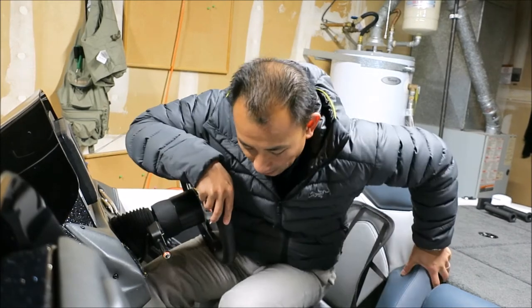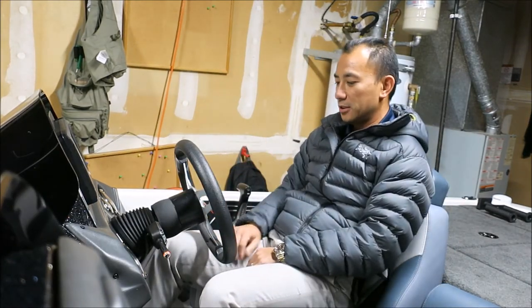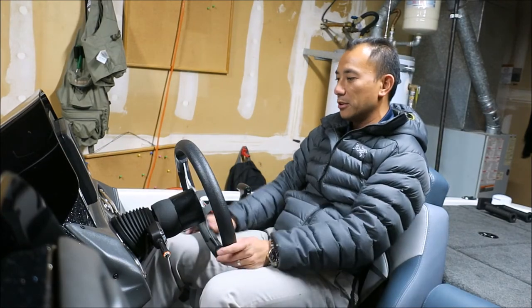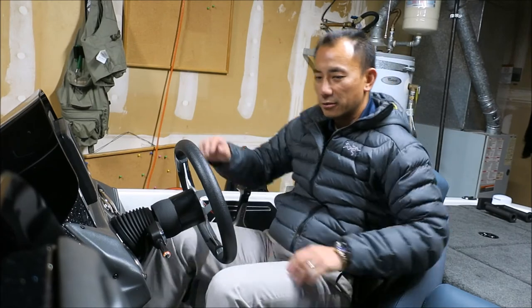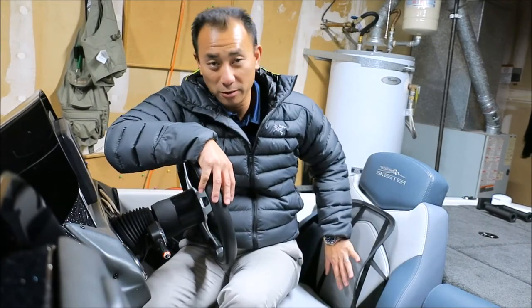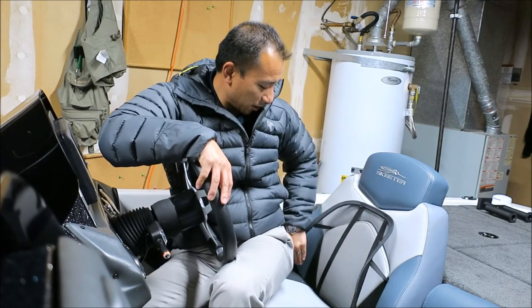If you have lower back issues, or if you want a little bit more cushion, or if you want to be able to reach your hot foot or steering wheel a little bit better — short legs or short arms — this is a great way of doing that without spending a whole lot of money. It's really cheap and it looks pretty good, actually.